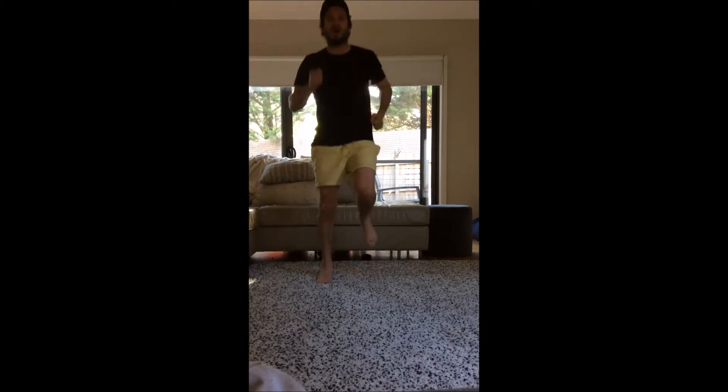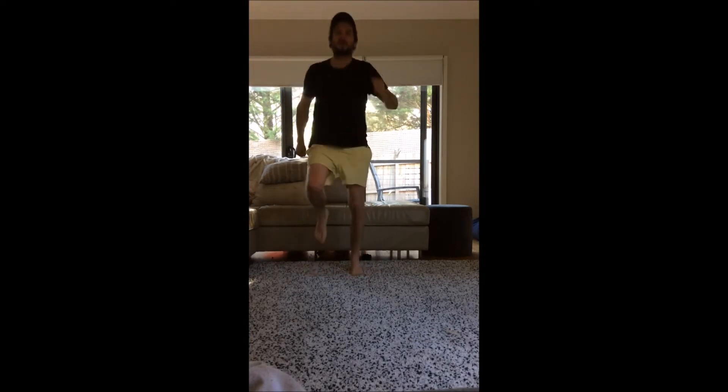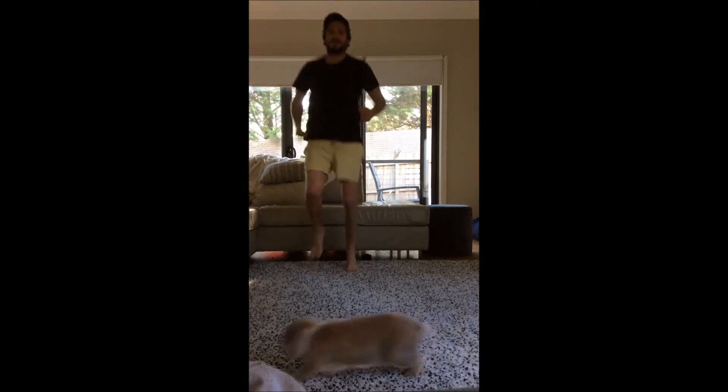All right, we're going to start off with the light jog. Great work — make sure those backs are nice and straight. Keep going, excellent.